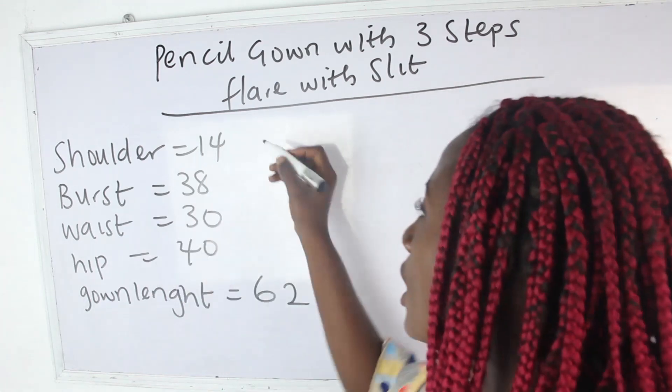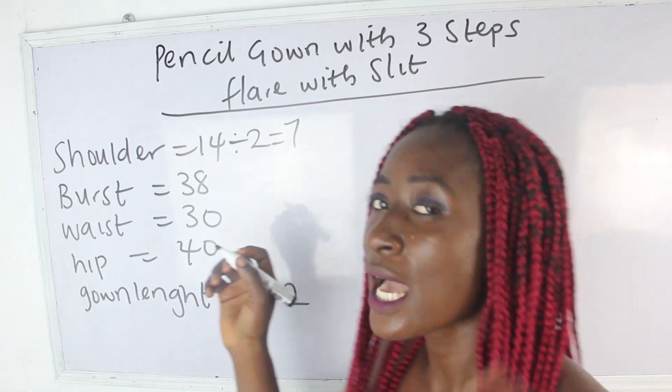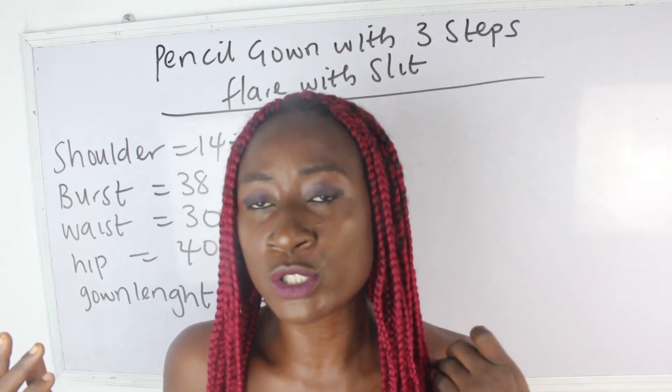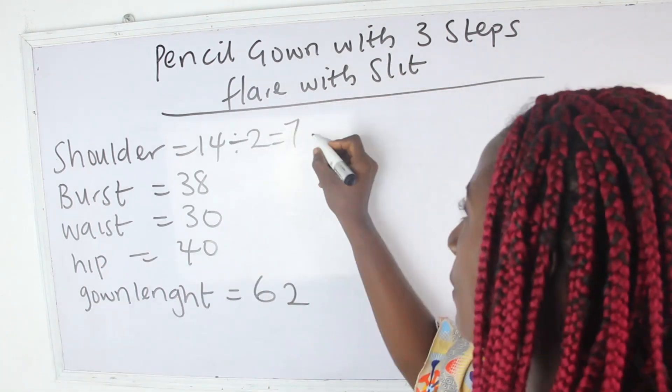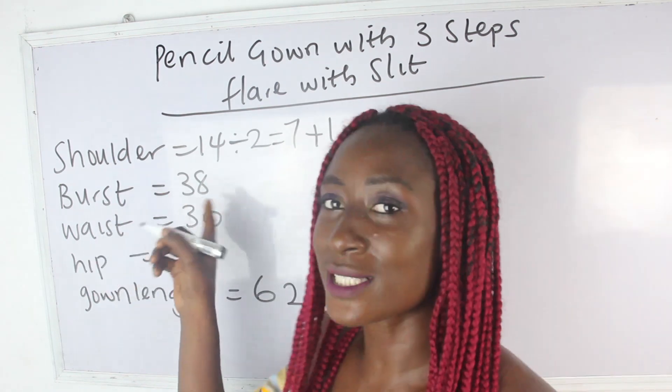Our shoulder measurement is 14, so we have 14 divided by 2 — that gives us 7 inches. I'm going to add 1 inch to it because it's sleeveless and I also want it to have a stripe, so I'll add 1 inch, giving us 8 inches. My bust is 38.